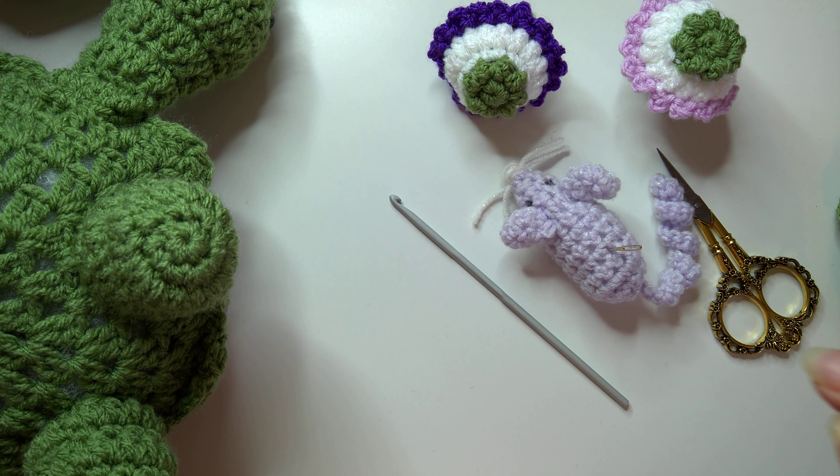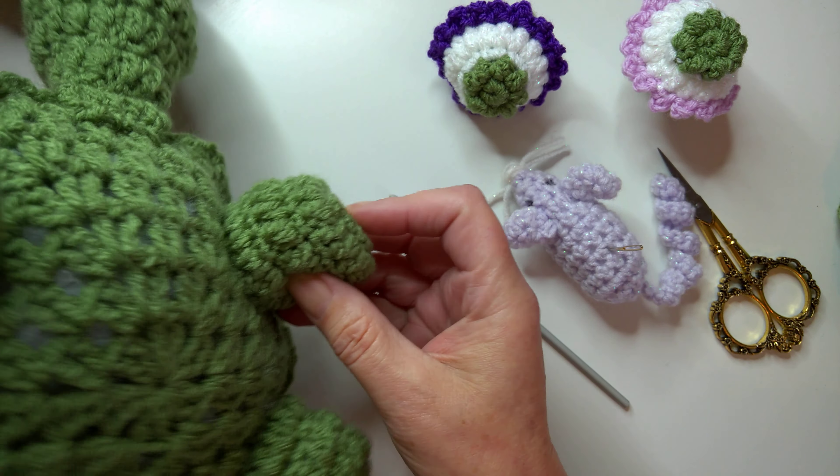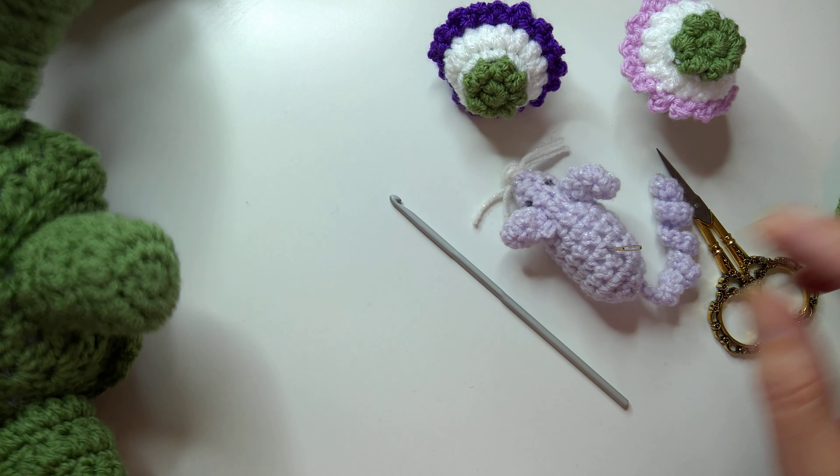Hello, I'm Karen and in this video I'm going to be sharing with you how to make the legs and sew those to the body. I'll also show how to sew the head and the tail to the body.